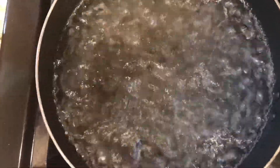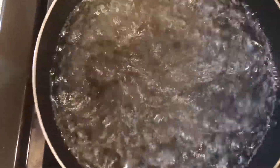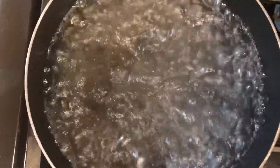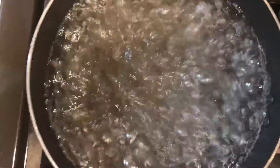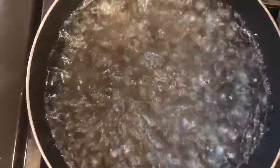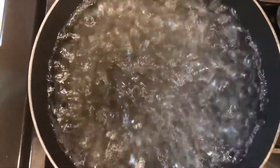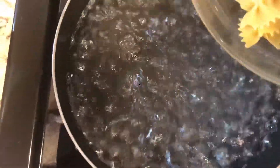You'll notice the boil is what we call a full rolling boil. This is really important in Grand Junction because we are up several thousand feet and water boils at a lower temperature, so it might have to cook a little longer. Very carefully dump the noodles in there.